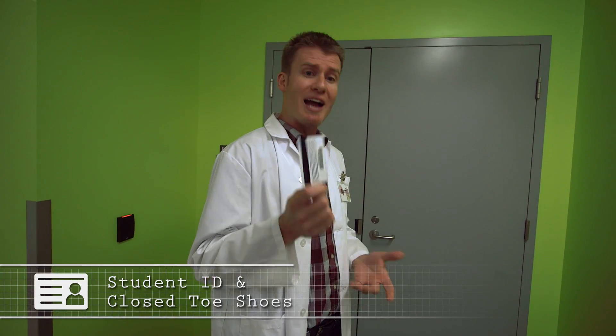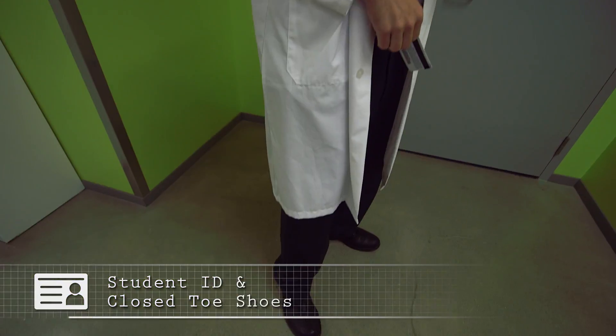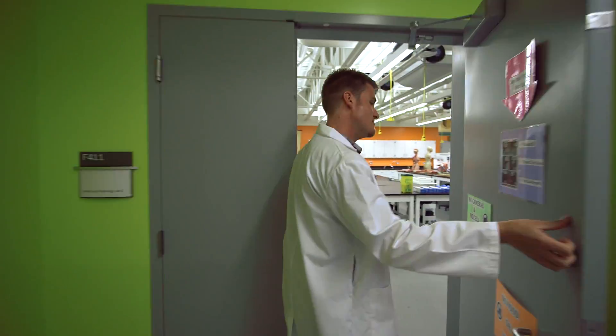I'm also going to need to see your student ID, and I need you to be wearing closed-toed shoes. It's really important that you're on time for lab — students that are late may not be admitted. Remember, no food, drinks, or cell phones are permitted into the lab at any time. Just bring the bare minimum: your lab handout and writing utensils.